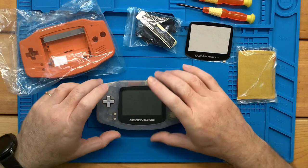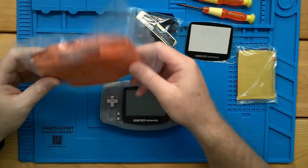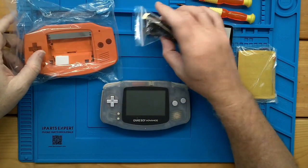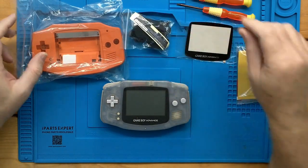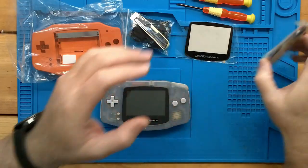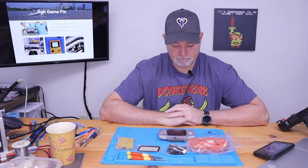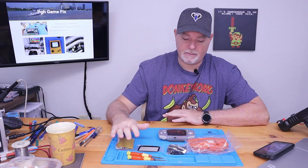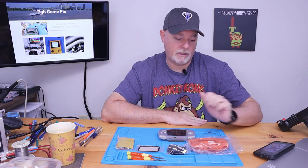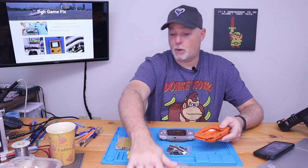What we have here is our original Game Boy. We have a modified, pre-modified case, and some black buttons with new stickers, a glass screen, and a version 2 IPS kit. And this all came from Handheld Legends. They call the shell a pearl.